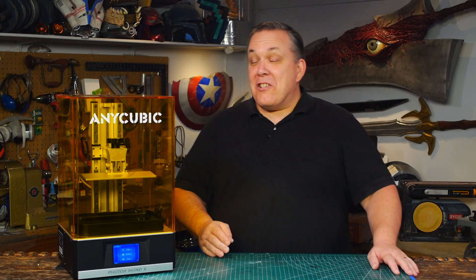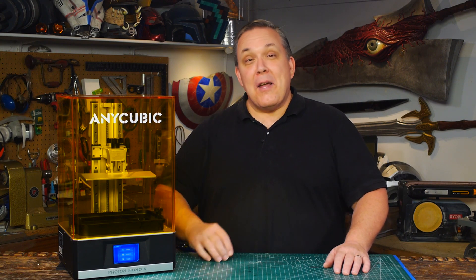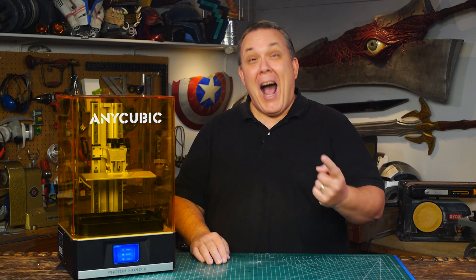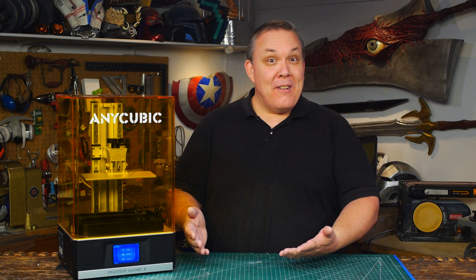Hello, I'm Odin and today I get to talk about the new Anycubic Photon Mono X 3D SLA printer. I'm very happy with this printer and that's the short of it. What else do you want to know? There's probably a lot of details I should tell you about, but I like this printer and I'm happy to have it. Okay, I'll tell you more.